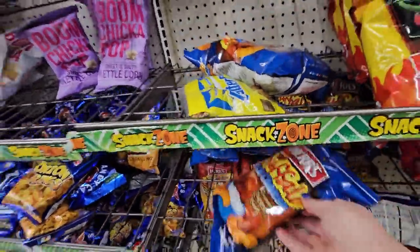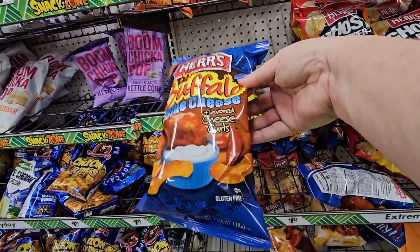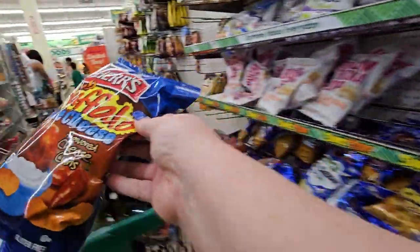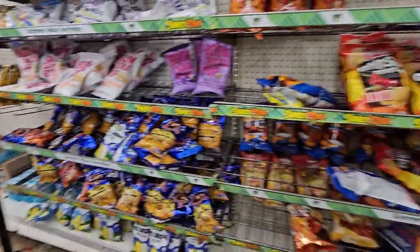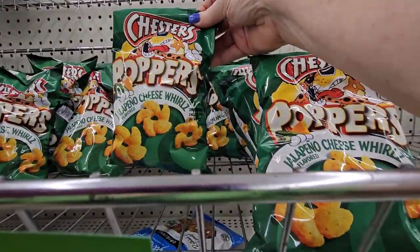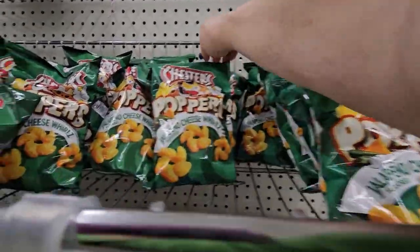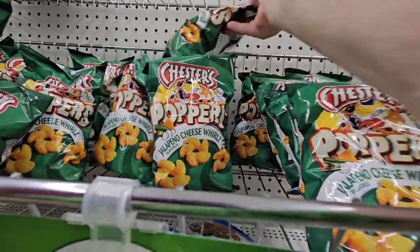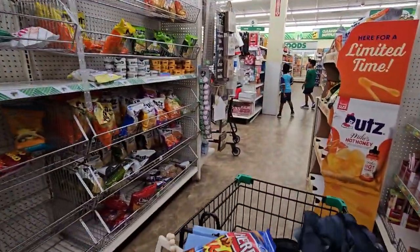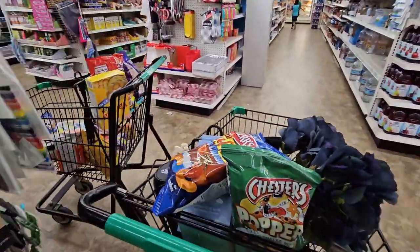And I suppose I should make an honorable mention to the Hers Blue Cheese Buffalo Cheese Curls — I can't even imagine, I might have to give that a try. I haven't seen these either — they're the Chester Cheetah Poppers Jalapeño Cheese Whirls. I have not seen these. I'm going to have to grab a bag and give that a try. I'm staying away from the ice cream and stuff, so I can do that.